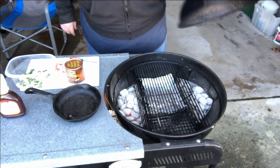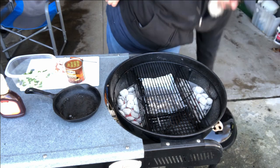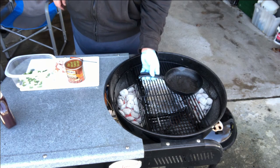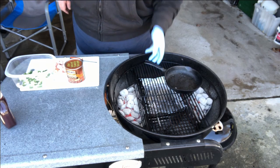The grill's up to about 400 degrees already. I'm going to take off the lid and put on my cast iron skillet, putting it a little bit over the top of those coals and let it get warm for a second.